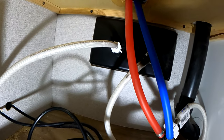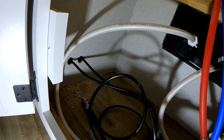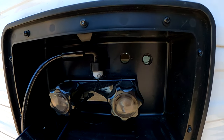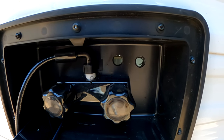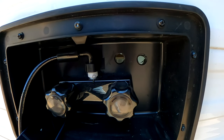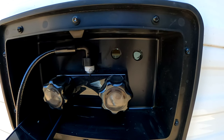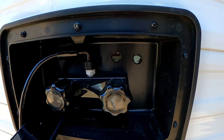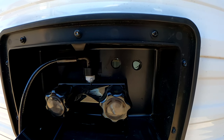Two holes drilled in the shower pan — I didn't quite get them lined up straight, but left and right will correspond to left and right coax inside the trailer. I ran two because I can run a VHF/UHF antenna and also an HF antenna for my IC-705. Now I'll get the cables mounted from inside and get them connected, and installation will be complete.